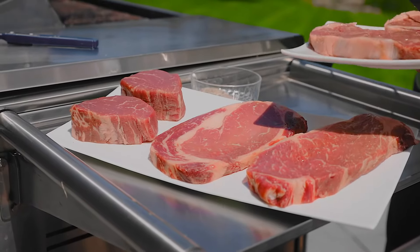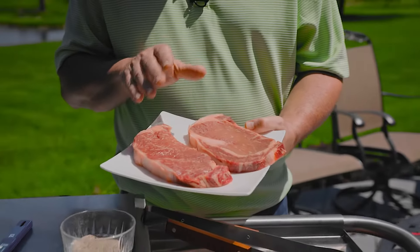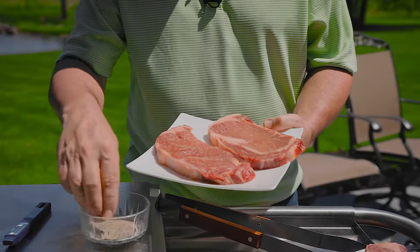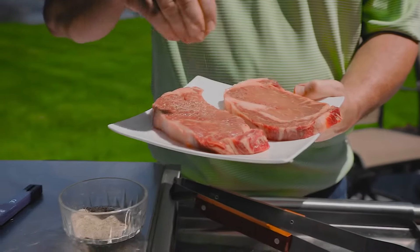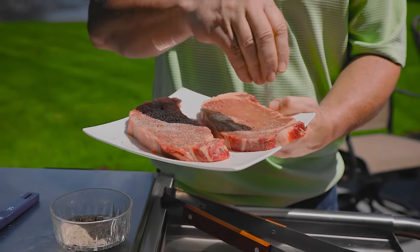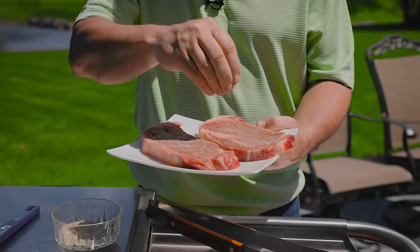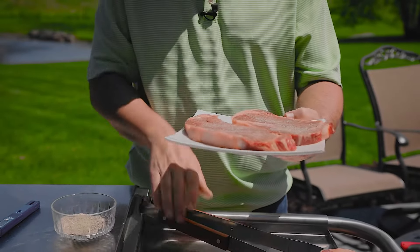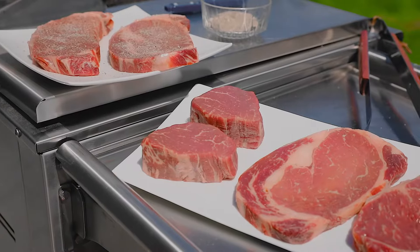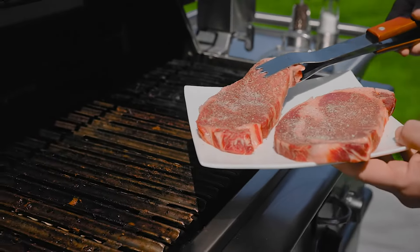First, make sure when you get those steaks out of your freezer or out of your refrigerator, you thaw them. Then take them out of the refrigerator, get them on a plate, and let them get to room temperature. Season very generously — you can use whatever seasoning you prefer. For me, it's salt, pepper, garlic, and onion powder. Season very generously on both sides and let rest for 30 more minutes to get to room temperature.